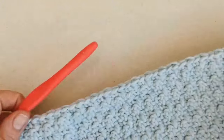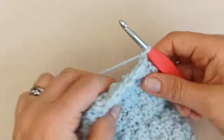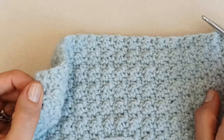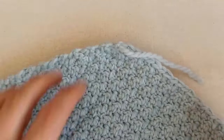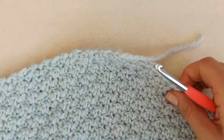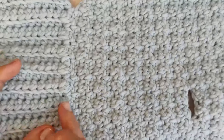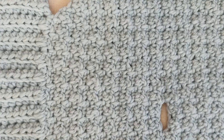You can start off decreasing slowly and then more quickly to shape it how you want. Once you're happy with the length, yarn over and pull through, then snip off your end. My sweater is 30 centimeters from neck band to the base and 14 centimeters down to my leash hole. Now you'll add your rib band.